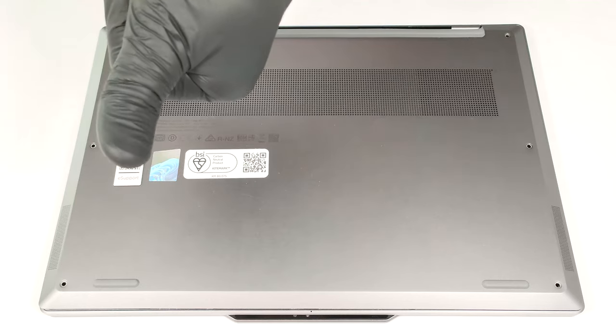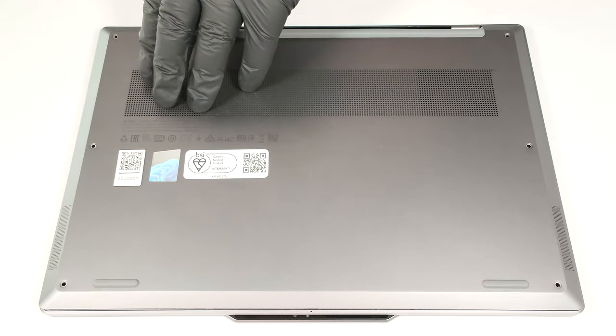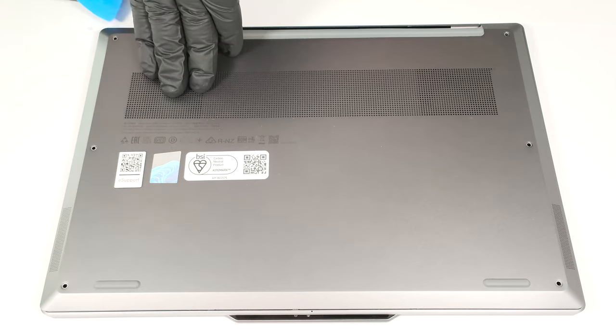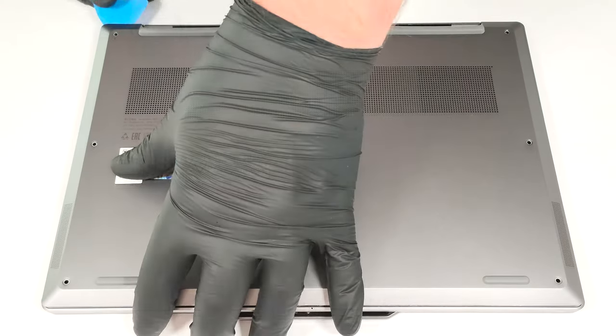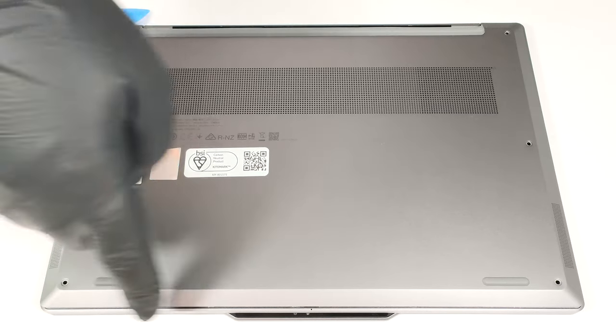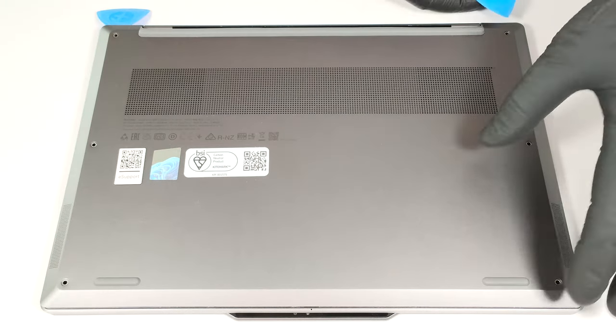Use a lever tool or your thumb to lift one of the zones close to the top edges to create a gap. Insert a thin plastic tool in the same corner and pry the side, front and other side. Pop the other edge as well.